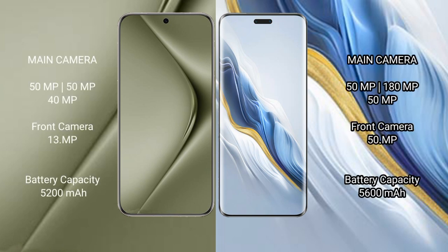Huawei Pura 70 Ultra features a rear triple camera setup of 50MP plus 50MP plus 40MP, and a front camera of 13MP. Honor Magic 6 Pro features a rear triple camera setup of 50MP plus 108MP plus 50MP, and a front camera of 50MP.